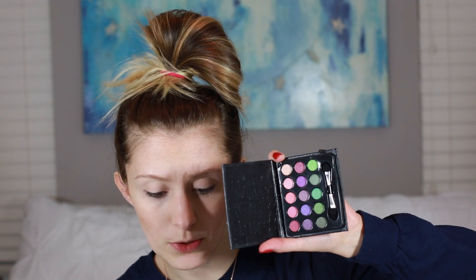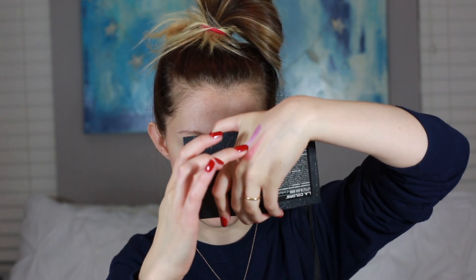For eyeshadow I have this LA Color Little Black Book palette that I've had forever — it's all dirty because I've had it forever and I haven't tried it. It has 15 shades: a row of greens, a row of purples, and a row of pinks. They're actually really pretty and all shimmery, which I'm not a huge fan of, but that could maybe work as a highlighter. The pigment actually looks kind of decent — doesn't look bad on my finger.